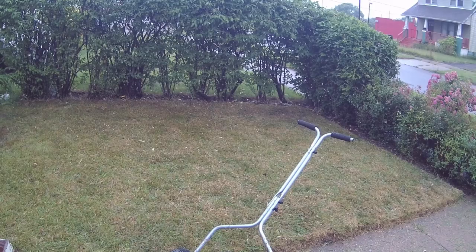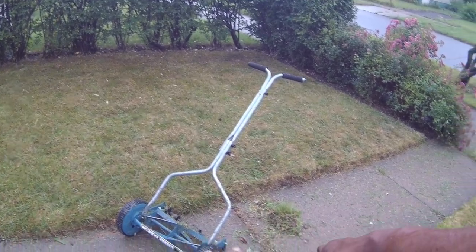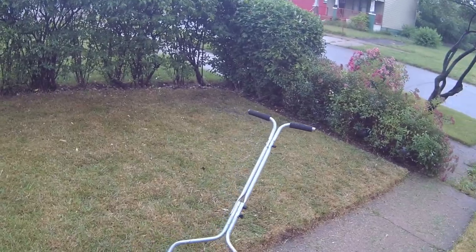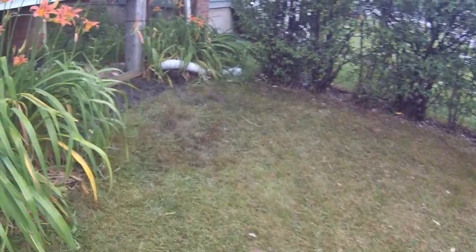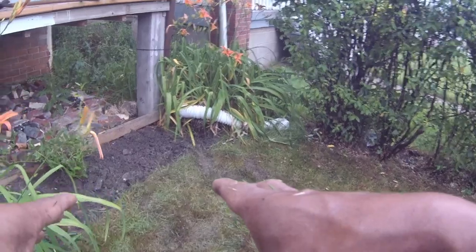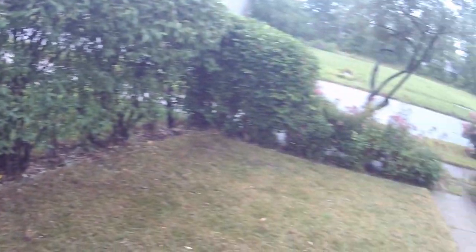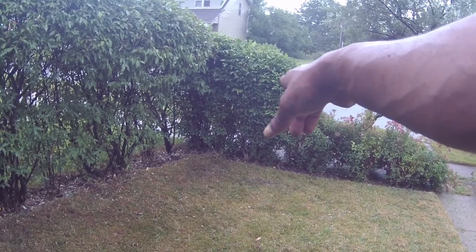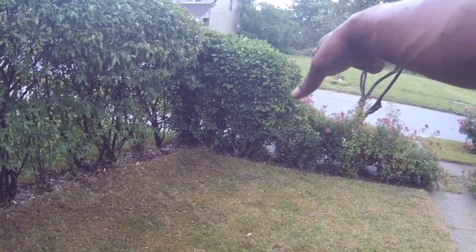We just got finished getting a little bit of grass off from in between the cracks with the pruning shears, and this is the way that it actually looks. We ended up having to pull the grass off from in between all of the shrubs.